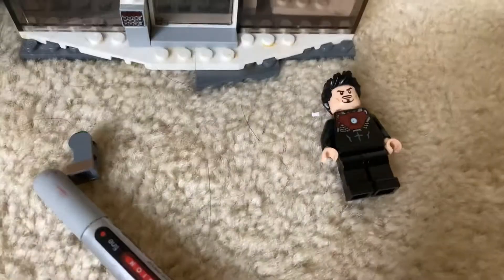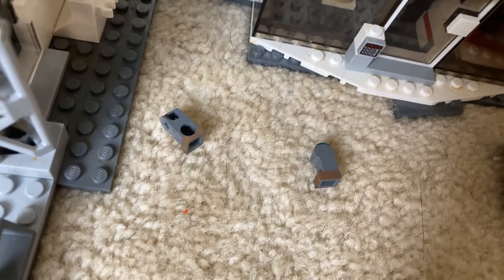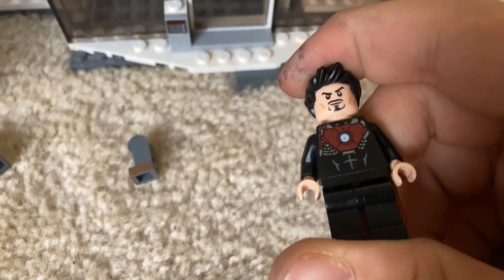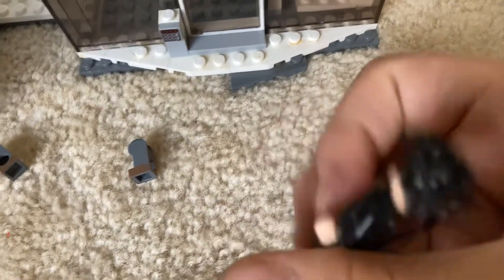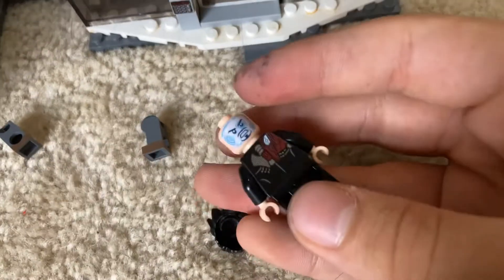I actually got two helmets — so this one has a helmet and this one has a helmet, but I lost a faceplate. I think I'm gonna ask LEGO if I can get a new faceplate or a new helmet entirely, because I need that for my hull of armor. And Tony Stark has the other face for the HUD.